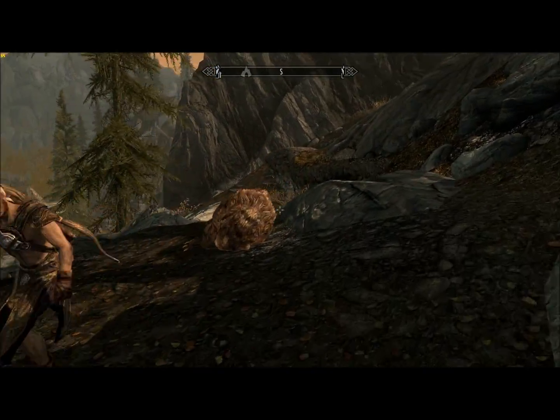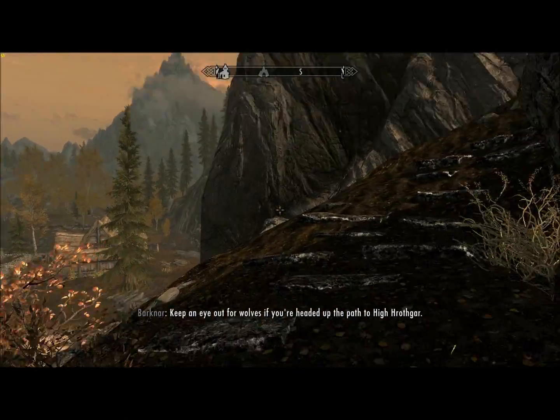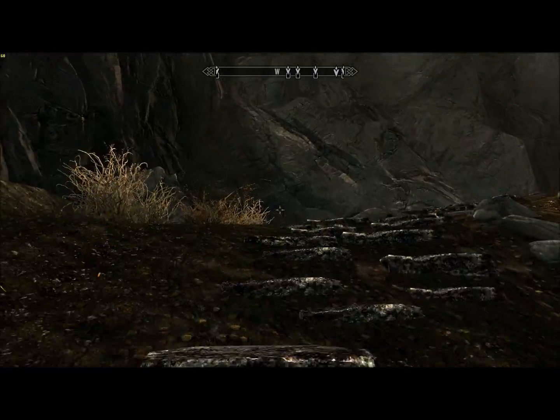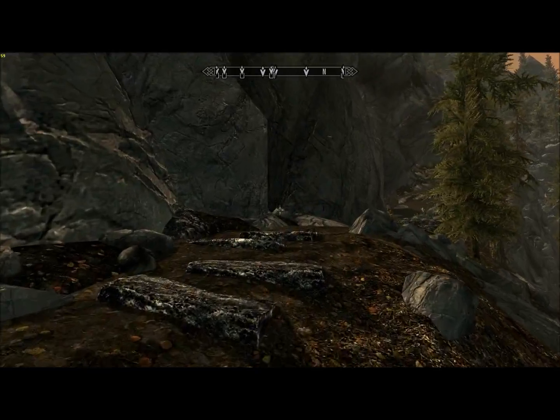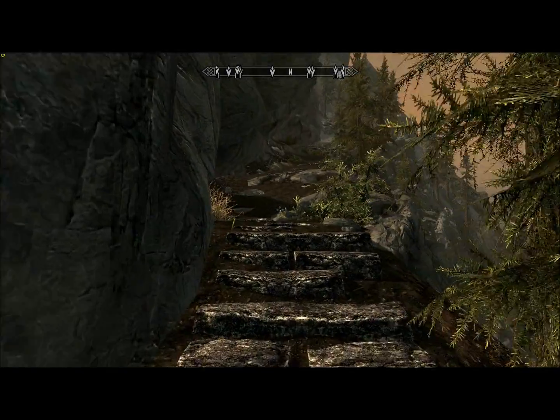There's Barknarr. He tends to get killed by that cave bear right there. We saved him, so he should be okay until it respawns. I won't be here to save him and he will most likely die. But it's okay, because we got to talk to him.